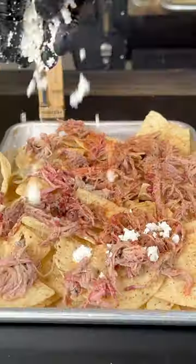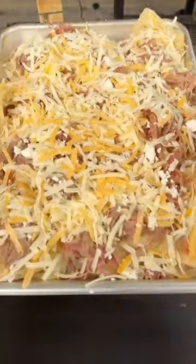Load up the nachos with that pulled pork, barbecue rub, feta cheese, and some more cheese, then back on the smoker. It goes for about 12 minutes to melt.